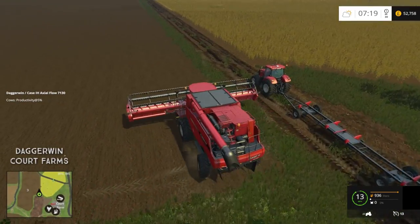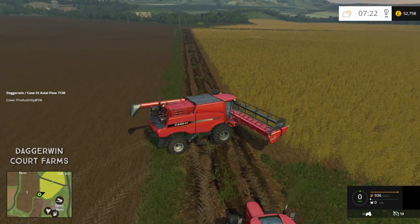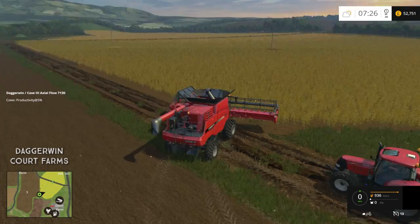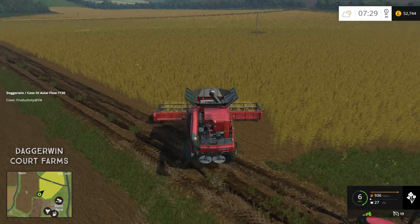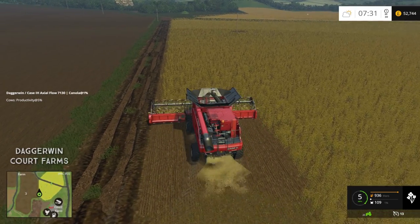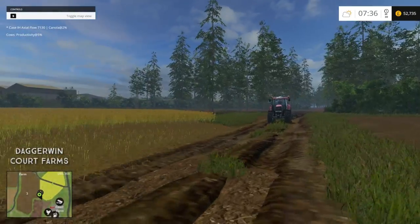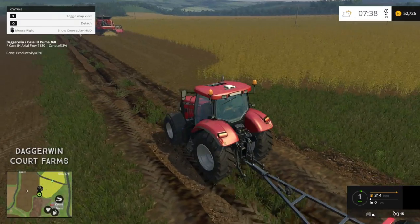It doesn't look like a very difficult field really because it's a fairly simple shape and there are no hedgerows, so we should be okay. I'm going to put it on a worker. The only thing which will cause a problem is the telegraph poles, but they're in the middle. So there's the combine harvester — that is going nicely. We'll put the header trailer out of the way.